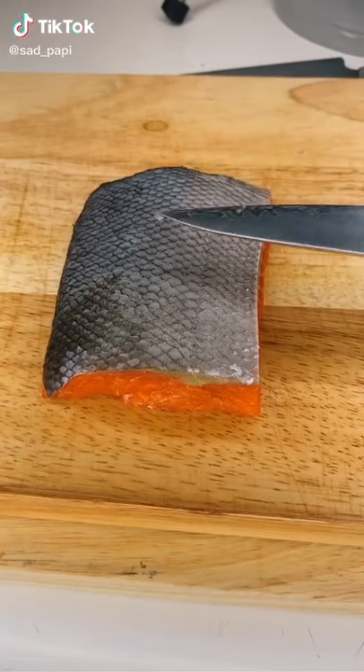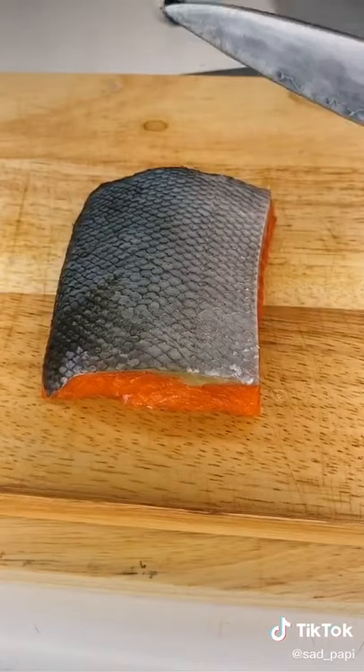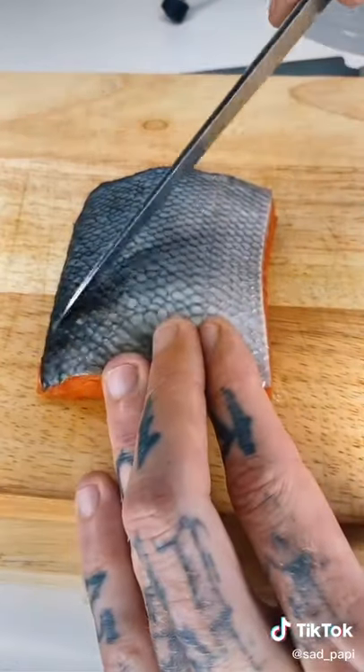All right, we're gonna do salmon. The first thing we're gonna do is leave it out and let the skin air dry — that's what's gonna give you really crispy skin — and then we're just gonna make sure we get all the scales off of it.